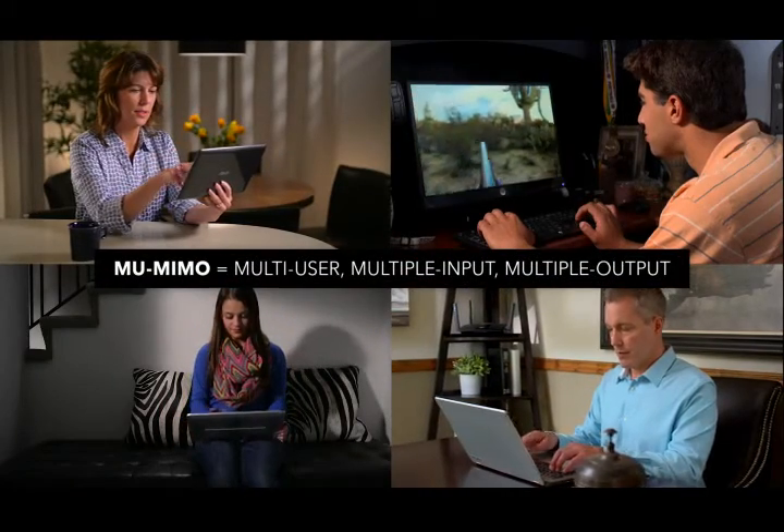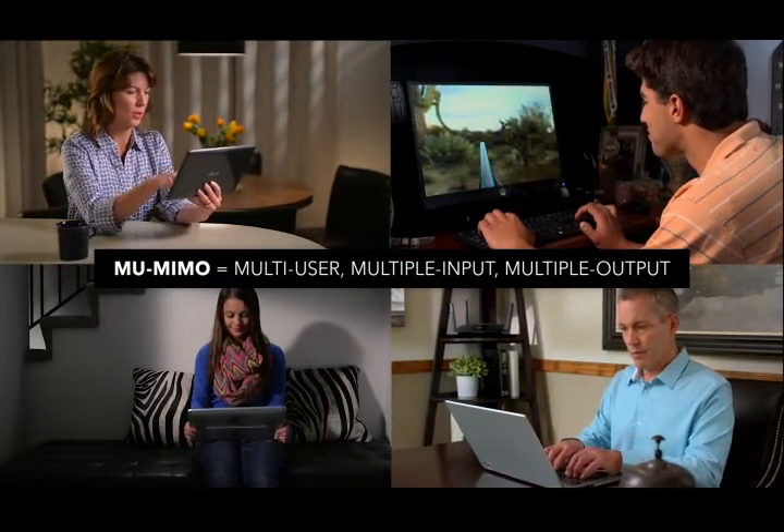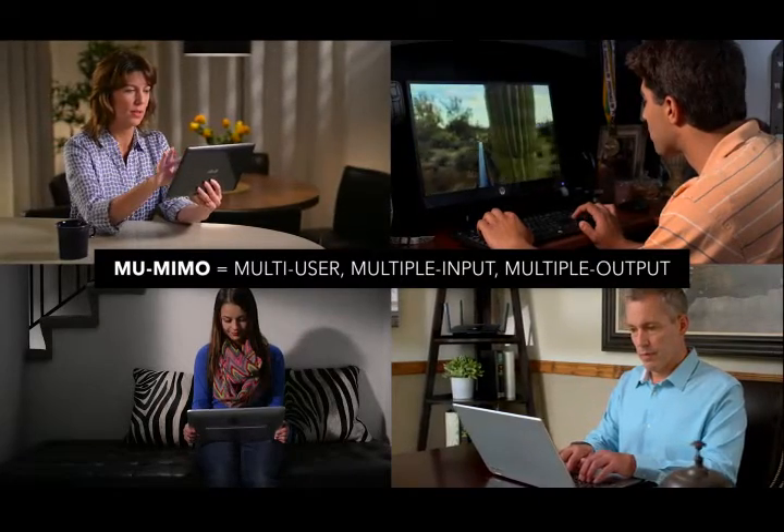When it comes to multiple people streaming video, printing, gaming, and surfing the web, it's a great solution to keep those connected devices connected. Older routers only serve one device at a time, but this Linksys allows all devices that connect to it to receive fast internet speeds all from one connection.